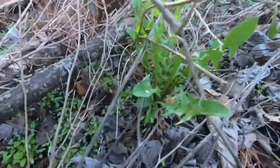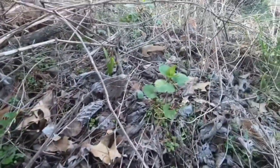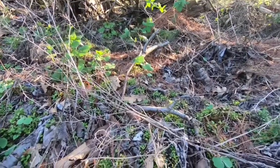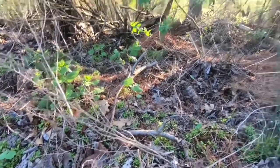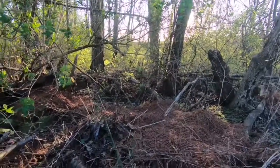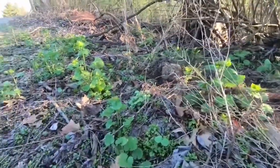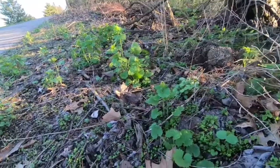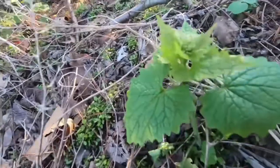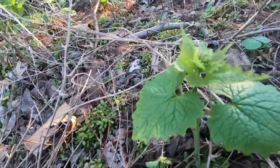Right over here is a clump of dandelion growing, and over there some garlic mustard. Essentially what you've got here is your own wild edible garden, and I could continue walking in the woods — it's just full of this stuff. The question then arises: how do you harvest this? Well, if you're going to treat it like a garden, you want the stuff to grow back, so you don't want to pull everything up by its roots like this single plant here — because if you do that, the plant's dead.